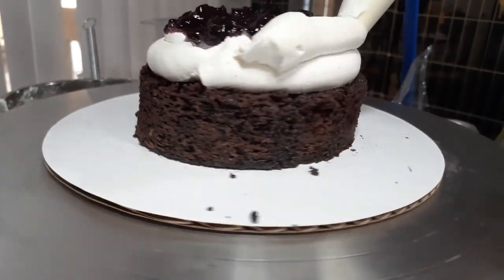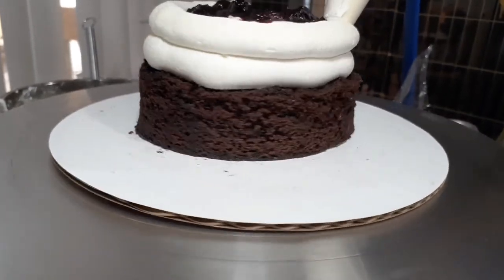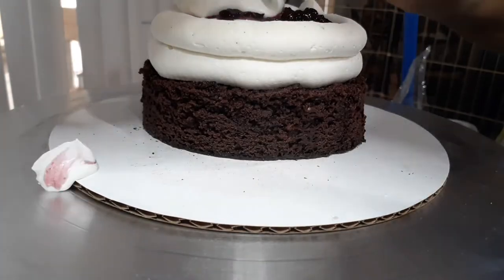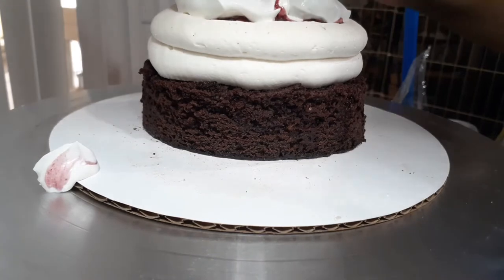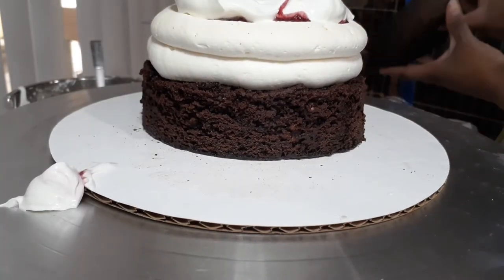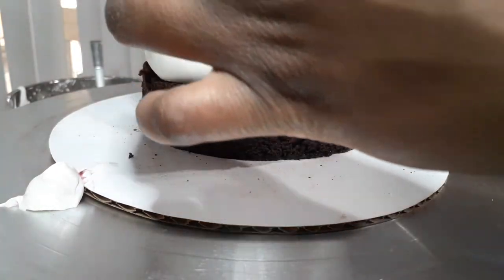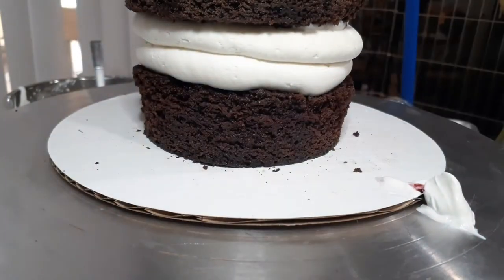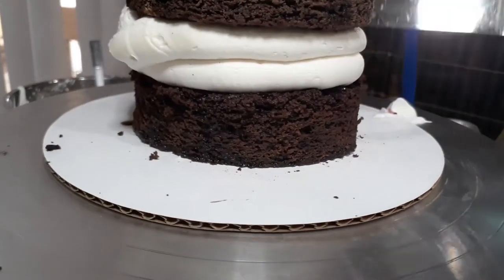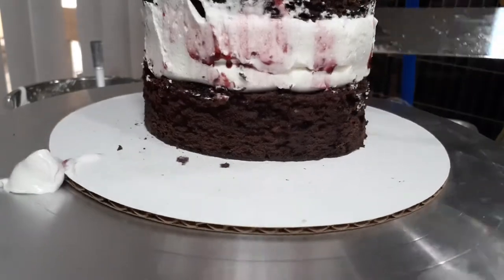Just because it's a little bit tall, I added a secondary dam to make sure it didn't all come flowing out of the cake, added another layer of whipped cream for extra indulgence, and then topped my final cake layer on top. I did a bit of pressure on top to help it set together. Then I smoothed out my sides to make sure that the cherry jam and whipped cream were going to stay in the cake.